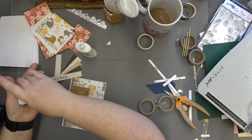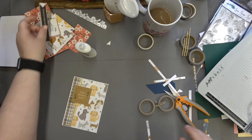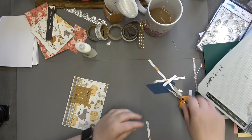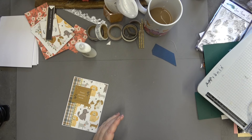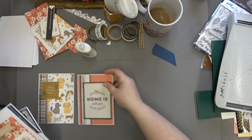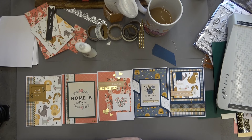Let's glue that sentiment down, add some gems, and there we have card number five done. Let me move everything out of the way. Here are the five cards created in today's video — I hope you've enjoyed it and it's given you a little bit of inspiration. I think they look absolutely gorgeous. Thank you for watching, I'll be back with part two very soon. Until then, take care and happy crafting — bye!